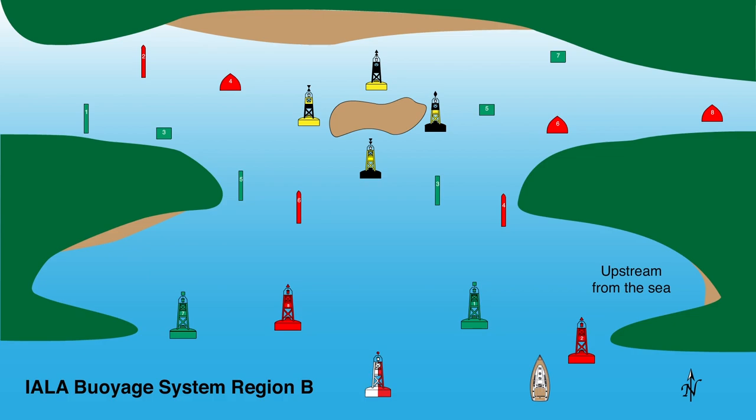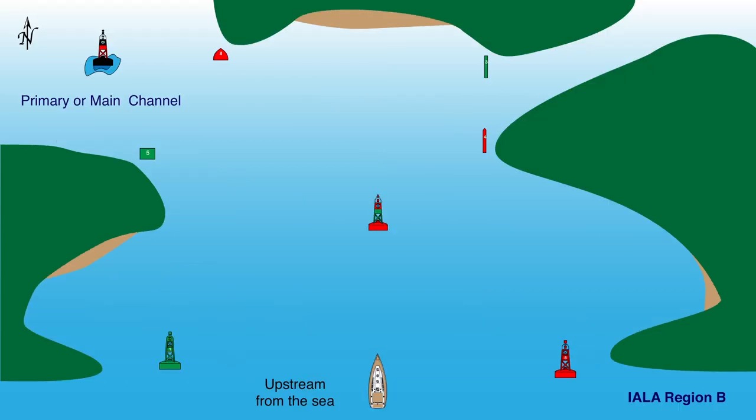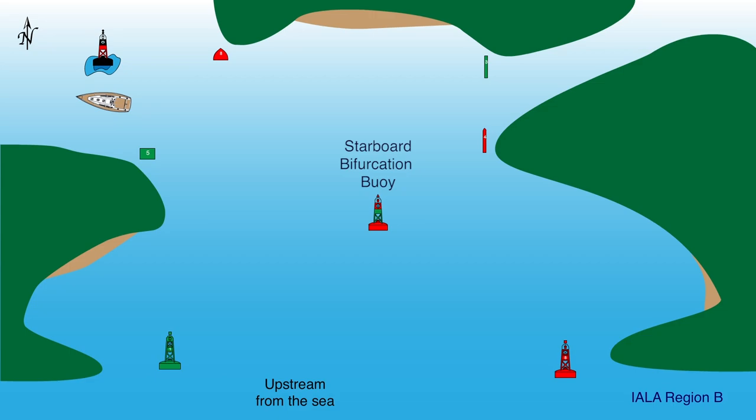In Region B, it is just the opposite, with starboard aids being red. With the fairway buoy kept to port, the boat proceeds up the channel keeping the red starboard aids to starboard. When heading out to sea or downstream, the red starboard aids are kept to port. In this animation from Region B, the boat chooses the left-hand channel as indicated by the buoy to be the wider, deeper, more easily navigated channel. Once committed to the left-hand channel, any upcoming aids are treated in the usual fashion — keeping the red starboard aids to starboard. Here we also see the isolated danger buoy with safe water all around it. The narrower, less navigable secondary channel is on the right, and if chosen, the bifurcation buoy would be treated as a port aid and kept to port.